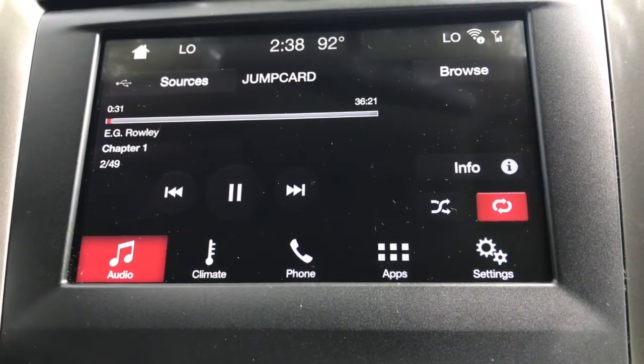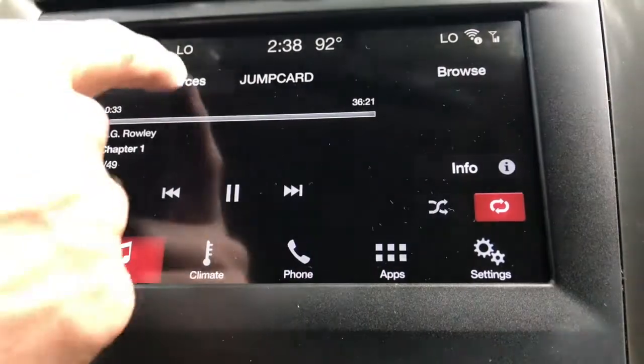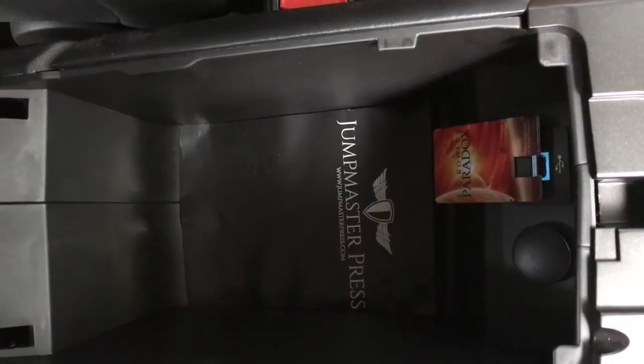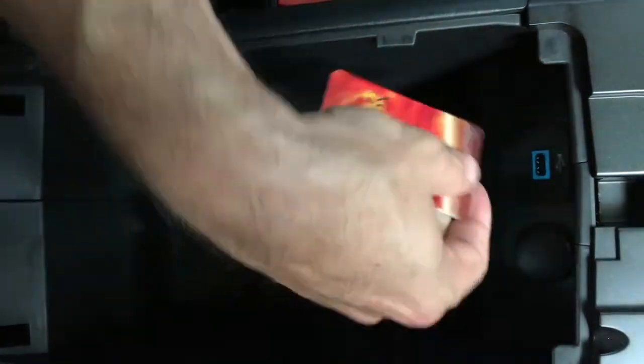To remove the Jump Card, simply remove it from the USB slot, or just go back to your FM radio. When you're done listening to the audiobook in your car, simply remove the Jump Card and fold it back into place.